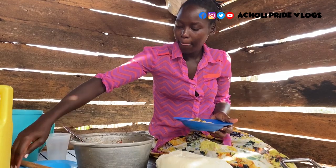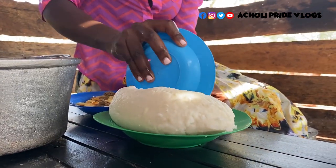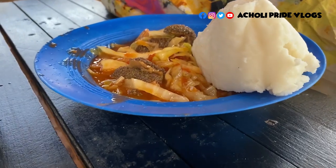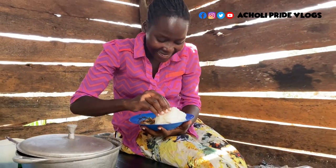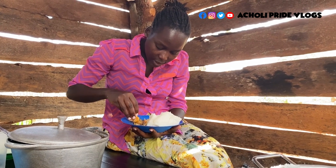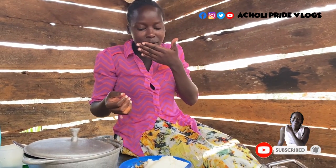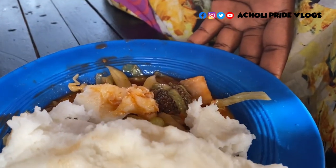All right, there we go. I have this for myself — whoa, very nice. I want to try the meat first, the offals first. You know it's hot, but me — I'm a diehard. This one is cooling as I eat this one.